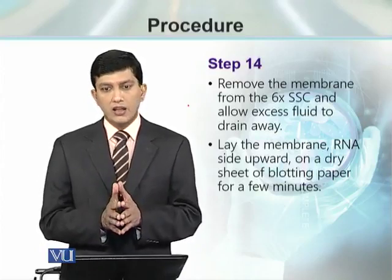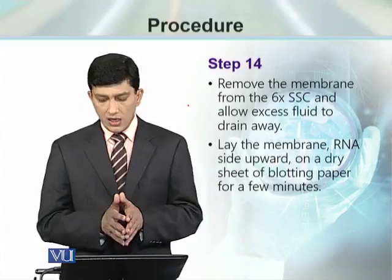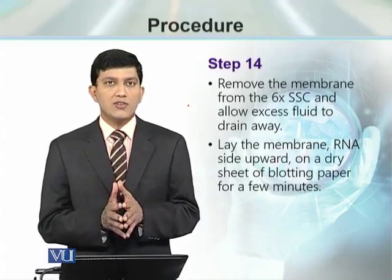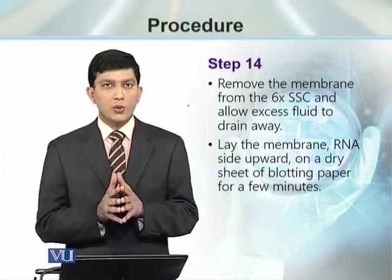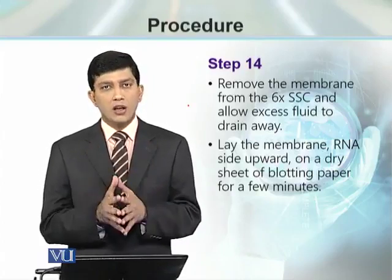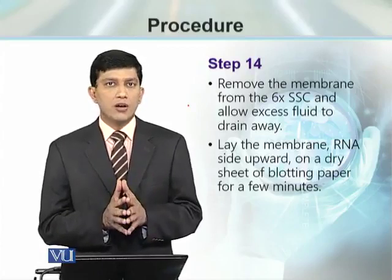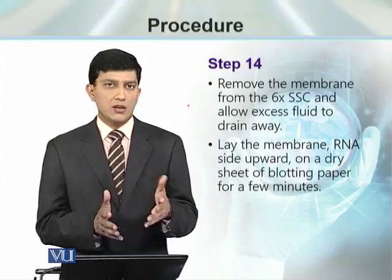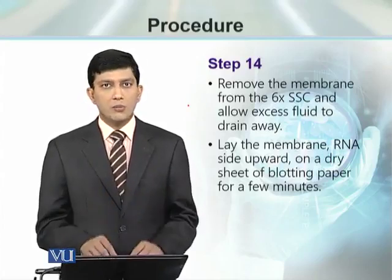The excess liquid is dried and the membrane is laid down on blotting paper so that any remaining liquid can be absorbed. This membrane is now ready to proceed further for cross-linking or for fixing the RNA with the membrane using any of the 3 available methods.